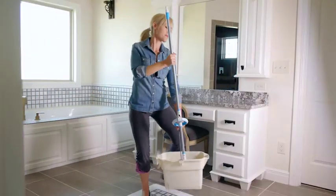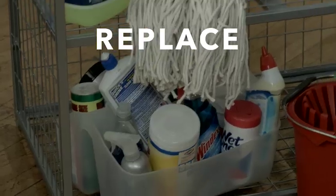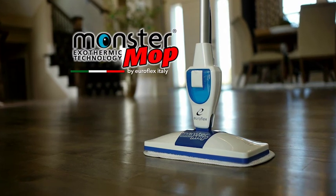The Monster Mop just does everything I need it to. You can use the Monster Mop hot or not — no slopping water around the house, no chemicals. I love it. Why would you keep cleaning the bad old way with heavy buckets and dirty mop water? Now you can replace all these products with one easy solution: the Monster Mop by Euroflex.